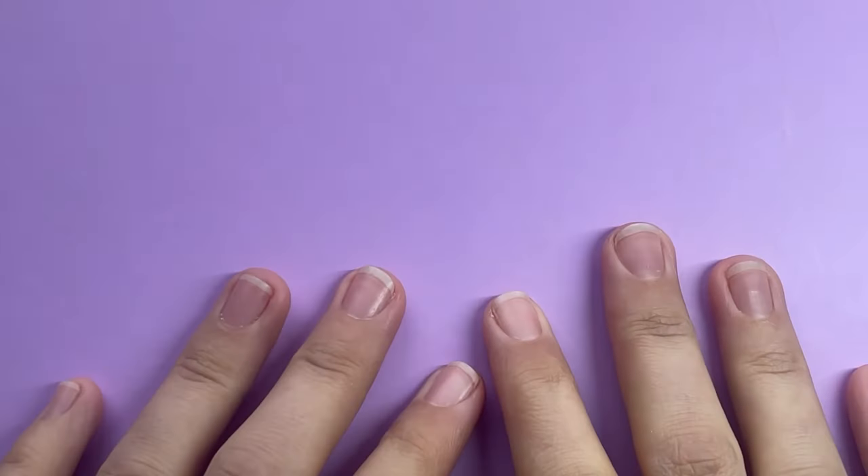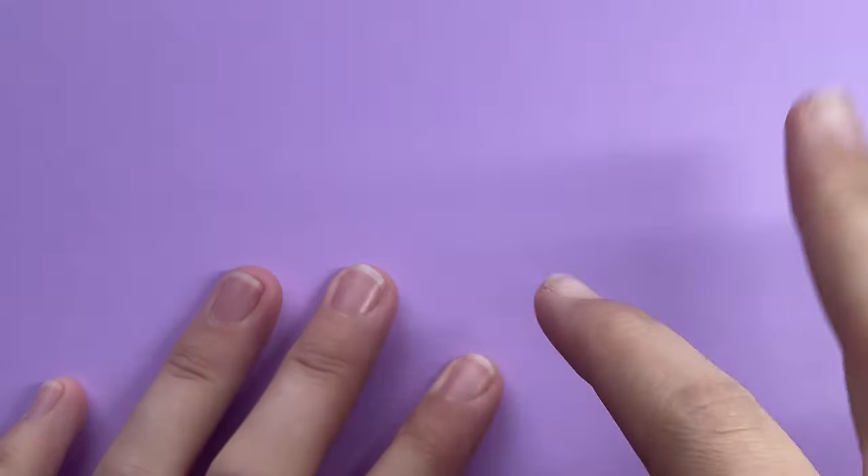Today I am going to be doing a simple sweater knitted raised 3D nails tutorial. I just thought I'd show you the things that I usually use and the differences in them.